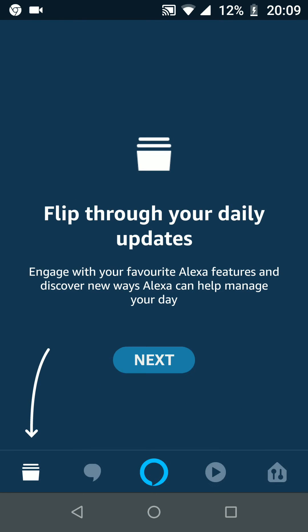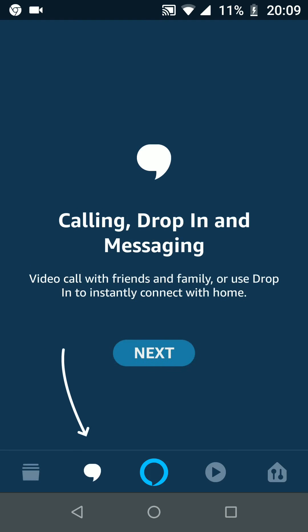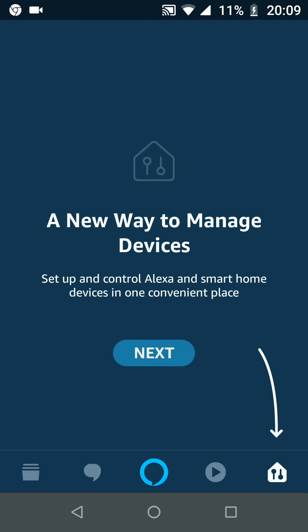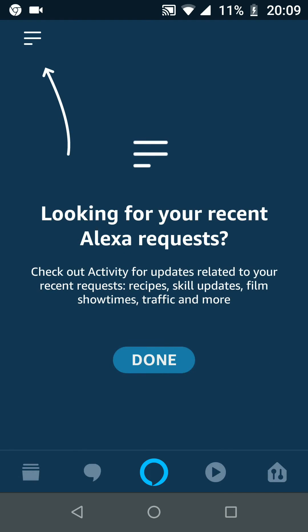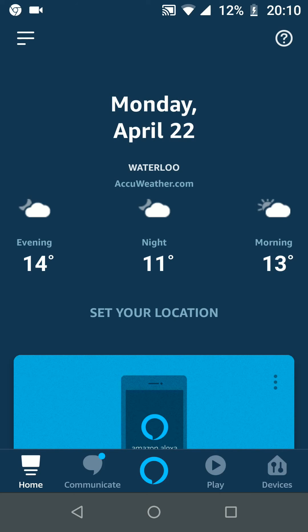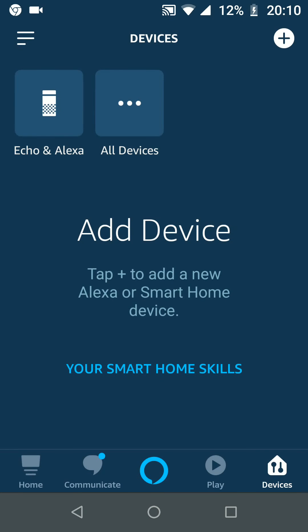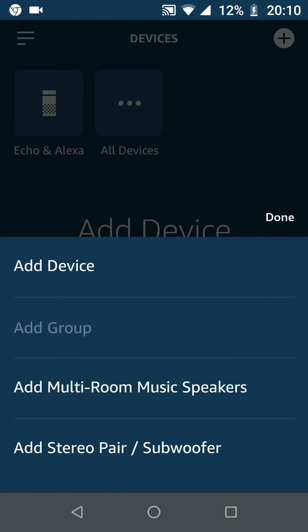Tap on Next if you receive any of the following popup tutorial notifications. Tap on Done to skip the tutorial notification. Now tap on the Devices icon at the bottom right side of the screen.